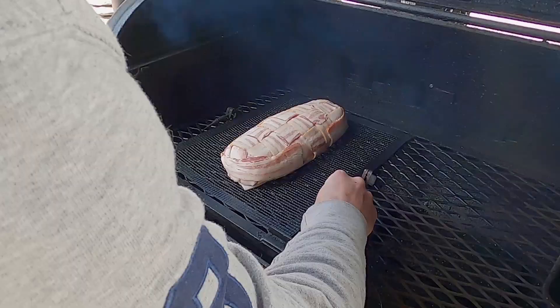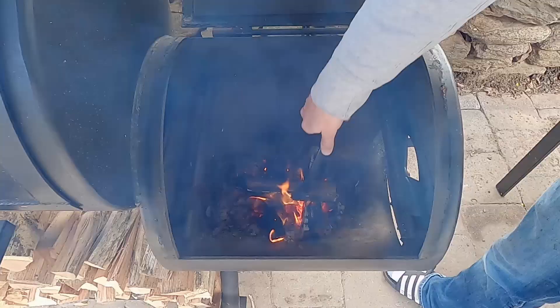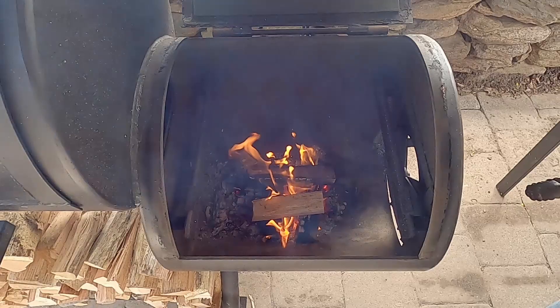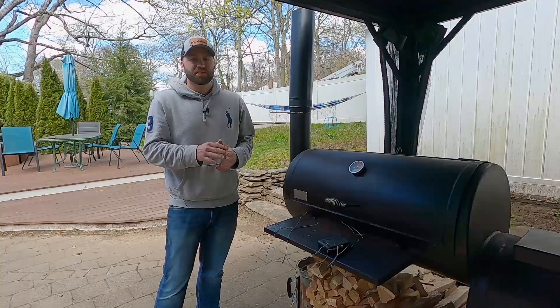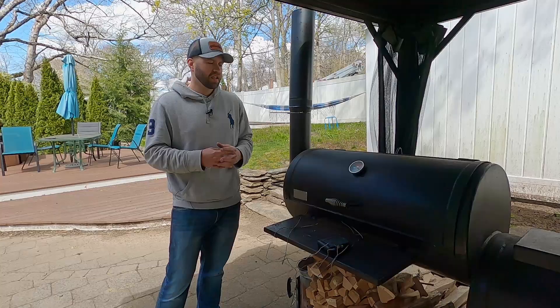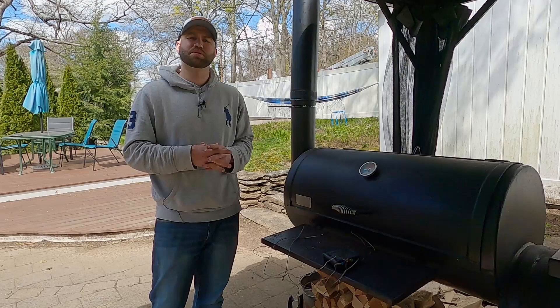We're going to put her right about here, throw my probe on the grate and another probe internal right about there. It's a little windy so the fire is going to be sort of a pain to maintain. I'm using oak wood but I'm going to throw a piece of maple on top as well. I think this is going to take between three and four hours — don't quote me on that. We're only cooking this to 165 internally, and we're going to glaze it once it hits about 155 to 160 internally. We're going to be maintaining temps between 250 and 275.